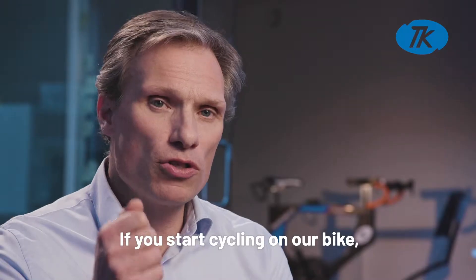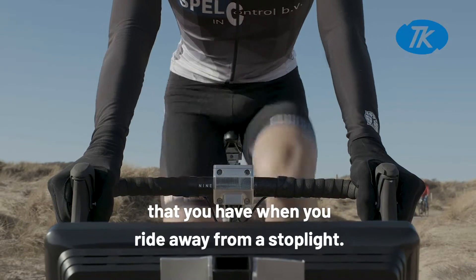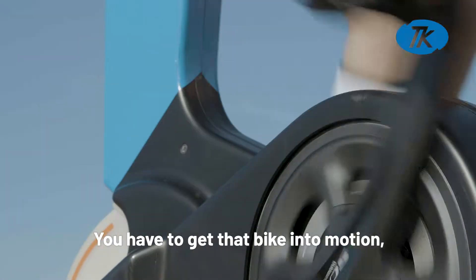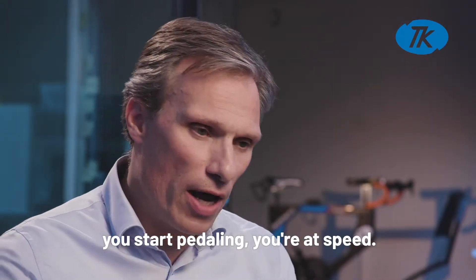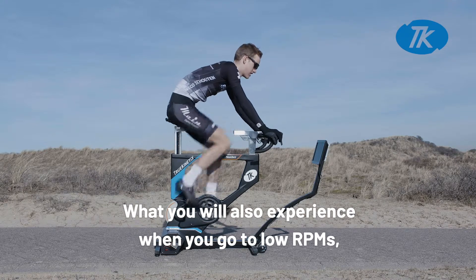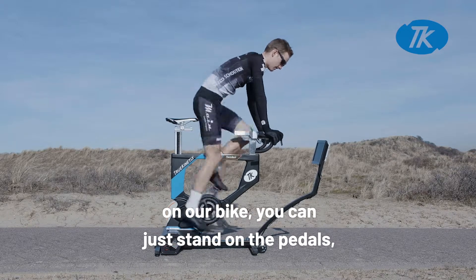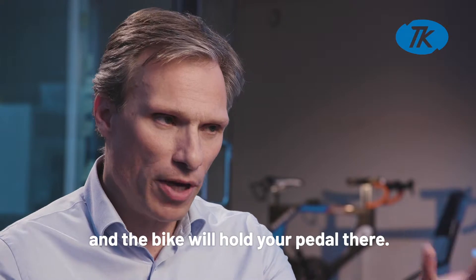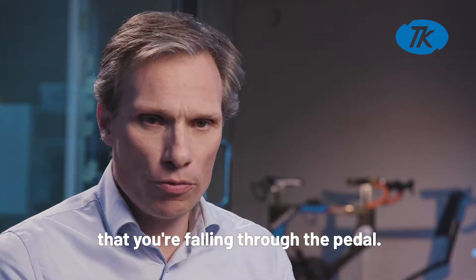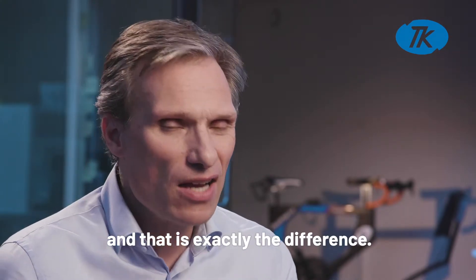If you start cycling on our bike, you will have exactly the same feeling as when you ride away from a stoplight — you have to get that bike into motion. Whereas on any other bike, you start pedaling and you're already at speed. When you go to low RPMs, for instance when climbing a steep hill, on our bike you can just stand on the pedals with full weight and the bike will hold your pedal there. On other bikes you'll have that feeling that you're falling through the pedal, that the bike is slipping — and that is exactly the difference.